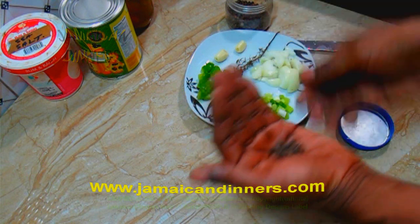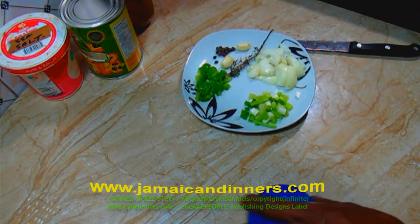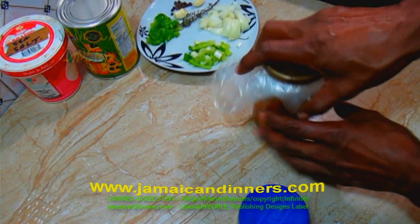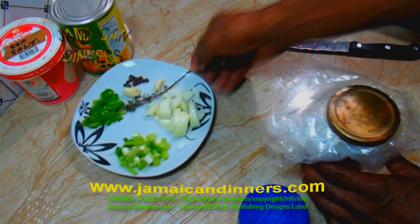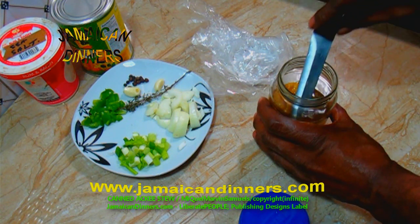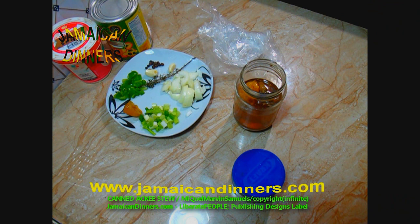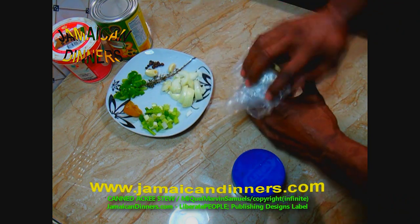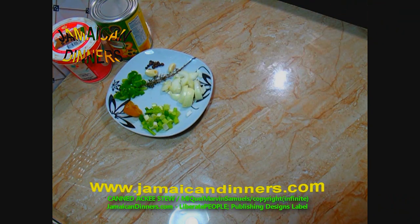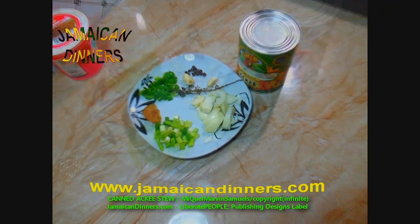Use about a quarter teaspoon of dried pimento berries. I'm going to show you a way to maximize flavors using these dried pimento berries without having them in the final meal. Now I'm adding half a scotch bonnet pepper — this jar here is pickled scotch bonnet pepper that I made at home. If you want to see that video, go and check it out.